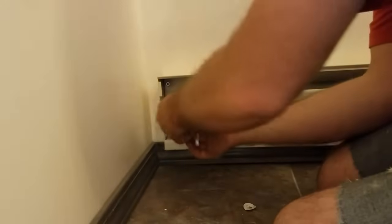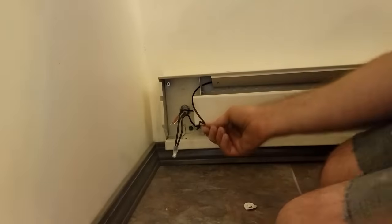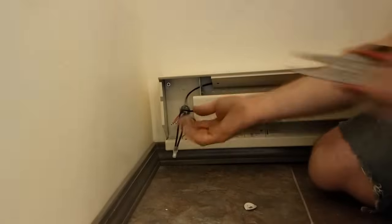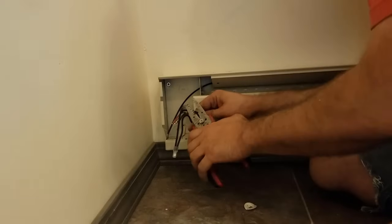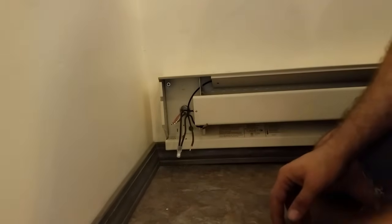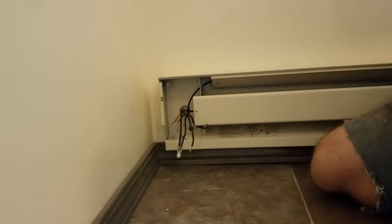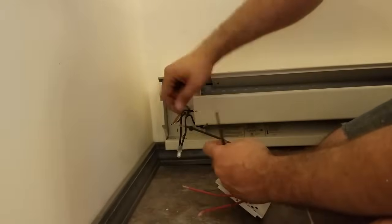For the wiring, this one that has it going to the top is the one you want to cut. That's the only one that you need to cut — the other one you don't need to cut. And then the two blacks go to the two black wires.